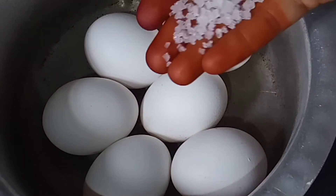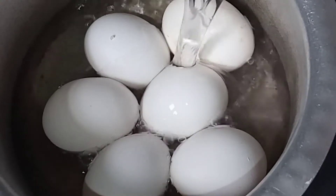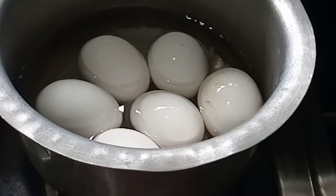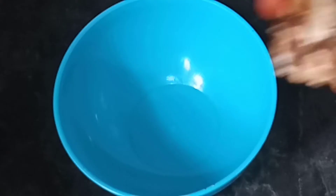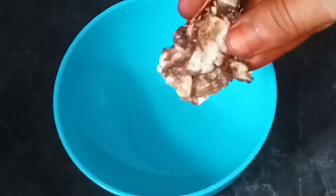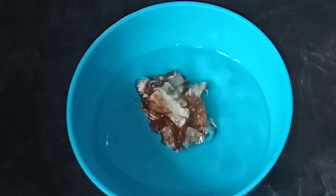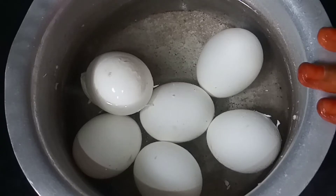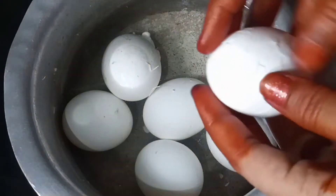First, let's show you how to test this video. We have some water and we add x to 1 to 1. We will add x to 1. We will add x to 2. Now, let's show you how to test this video.